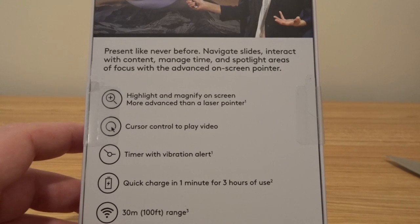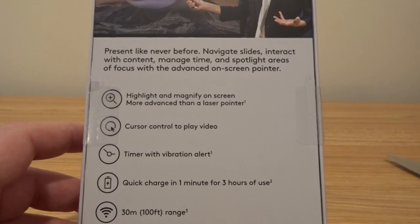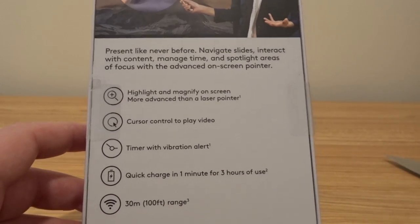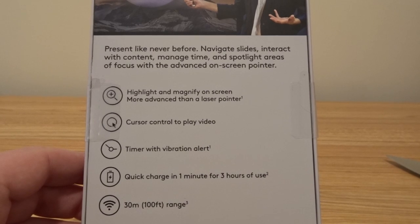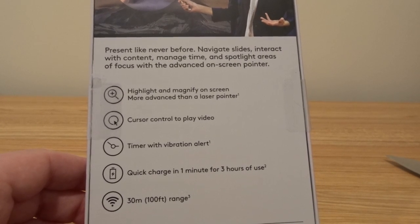Cursor control to play video — so you can actually use this as a mouse pointer. If there is video embedded, you don't have to go back to the laptop to hit play; you can use this to move the cursor and click on the video to play it. Timer with vibration alert — that's a really neat feature where you can tell it your presentation needs to be five minutes long, and the remote will vibrate at the time you set to let you know you've reached your time or that it's coming close, to kind of wrap things up.